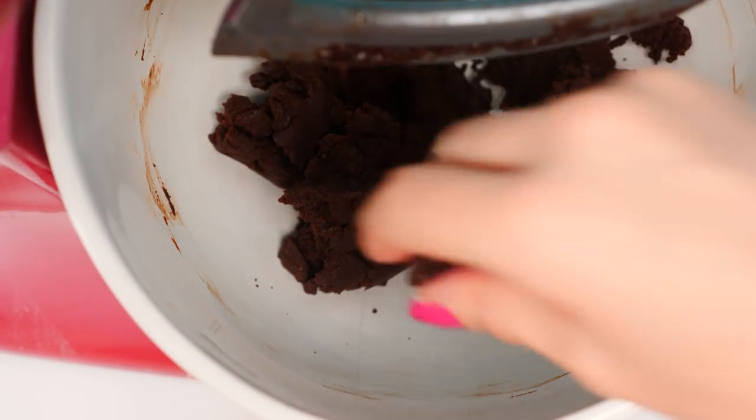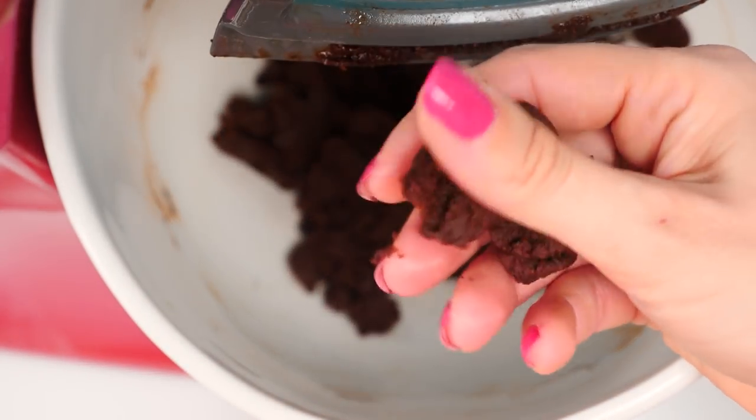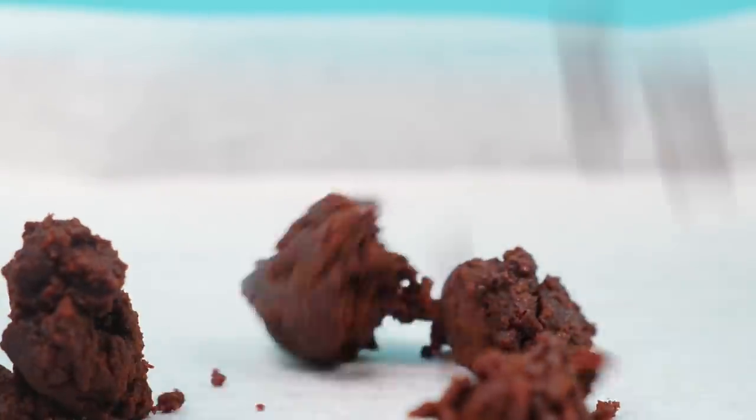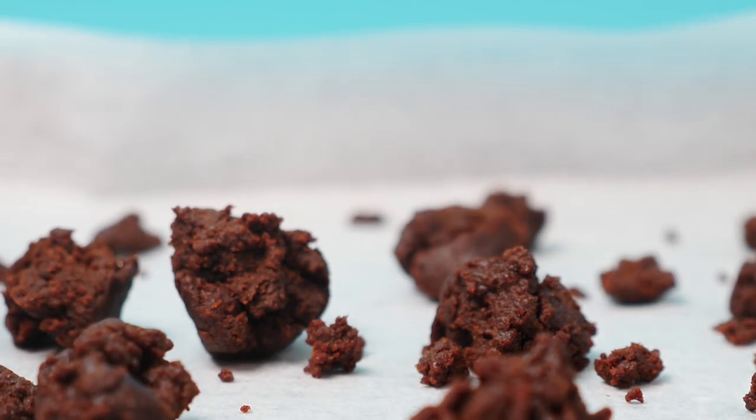This cookie crumb recipe is actually from Christina Tozzi, a pastry chef in New York. We're pulling together ideas and bits and pieces from all over the place to make this cake today. Sprinkle them onto a baking tray in chunks and then bake them in the oven for 20 minutes.